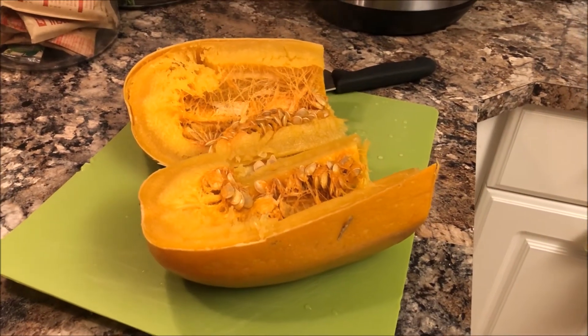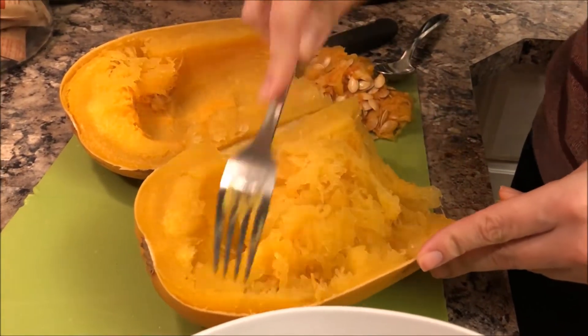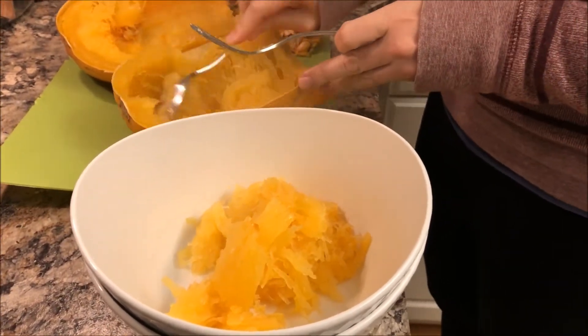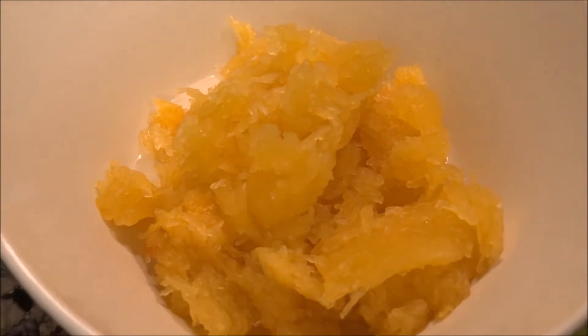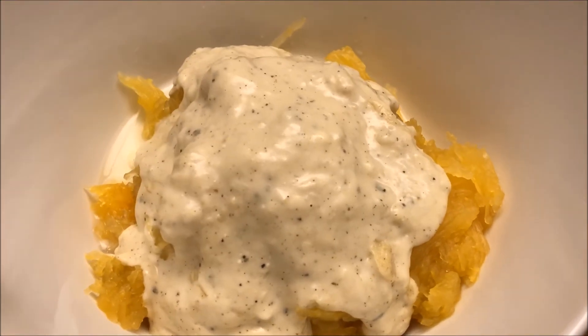All you have to do is remove the seeds, take a fork, and make your little spaghetti squash noodles — if that's what you're intending to do with it — and put it in your bowl. It doesn't look like a lot, but it's actually really filling for a half of squash. We made just an alfredo sauce to put on top, and it was delicious.